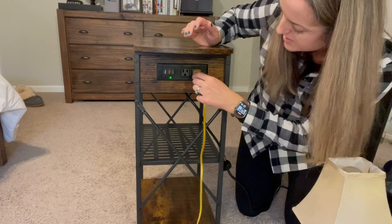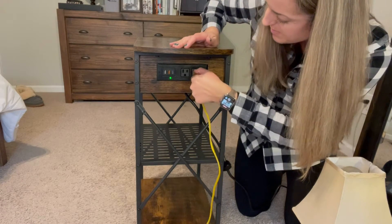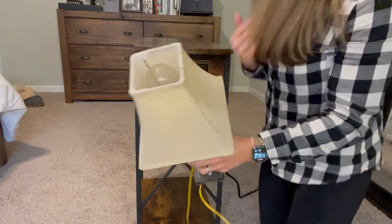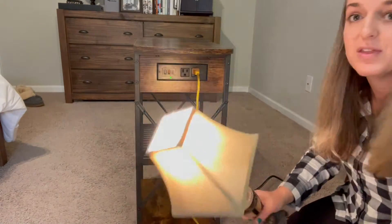By the way, this took us about 30 minutes to put together. The instructions were clear, it was easy, and it came with everything.